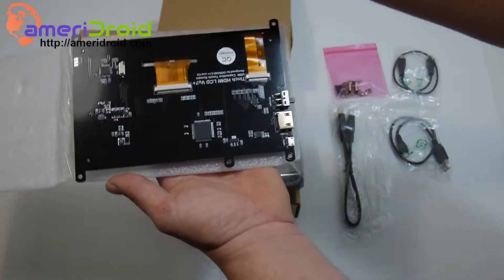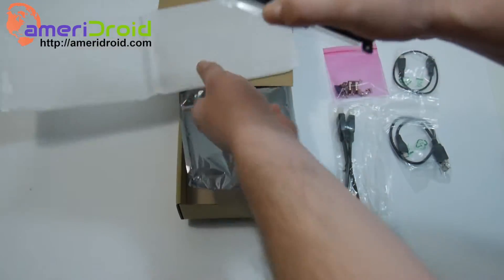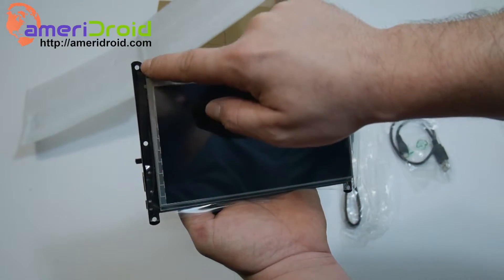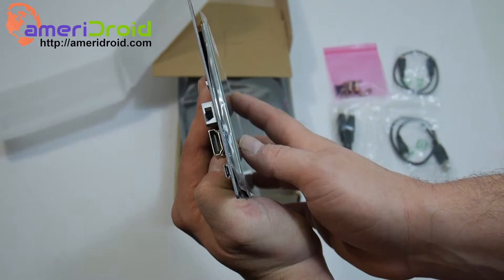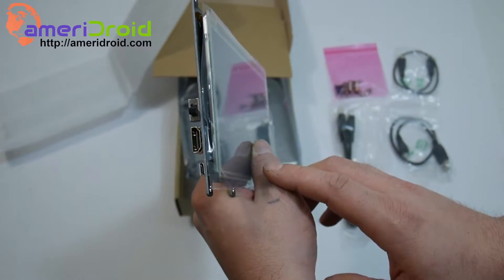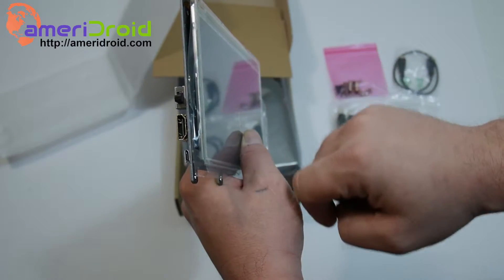So this is the back of the 7-inch LCD. The screen resolution is 800 by 480 with five-finger capacitive touch input. We have the mounting bracket built into the screen itself for the Odroid C2. On the side we have our inputs: micro USB, HDMI, and our power switch.